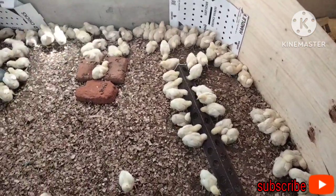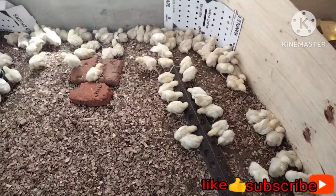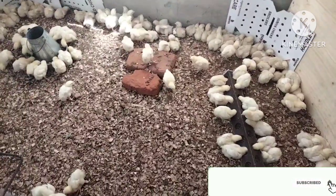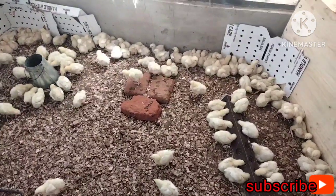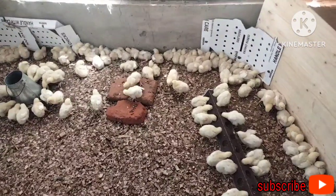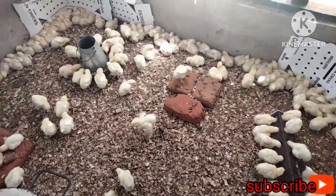My chicks are now one week old. They are ready to receive their first vaccine — vaccine against Newcastle disease. I've bought the ND plus IB, which is Newcastle vaccine plus infectious bronchitis, rather than the Newcastle plain.